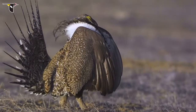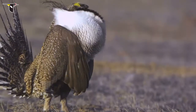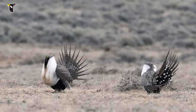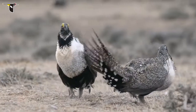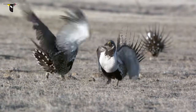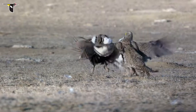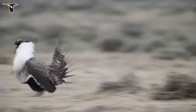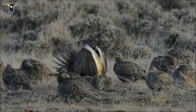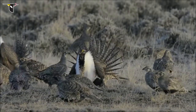The competition is grueling. Males perform the strutting dance six to ten times a minute, for up to four hours, every morning, for a month or more. When mature male dancers are too well-matched, a fight may break out to settle the dispute. Eventually, one or two males claim center stage. Most females choose to mate with the same dominant male, leaving the other fellows to try their luck next year.